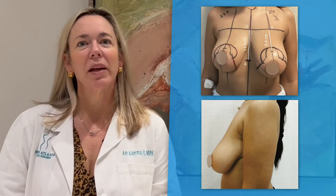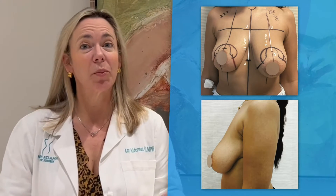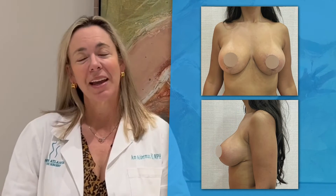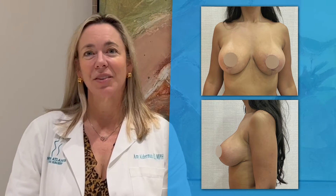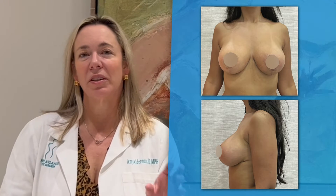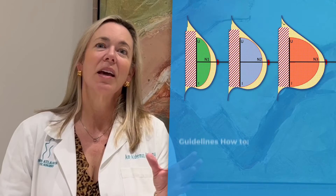It's important as a plastic surgeon that when we're reshaping the breast, we center that nipple on the center of the breast mound. As a woman, we don't want the nipple too high or too low. Ideally, that nipple position is right on that breast mound.